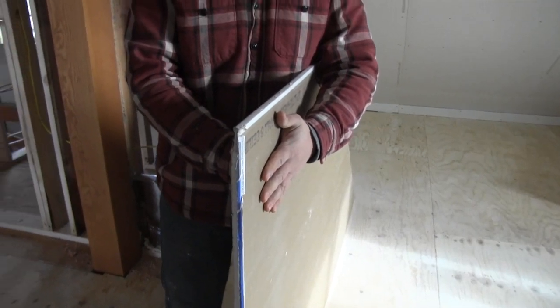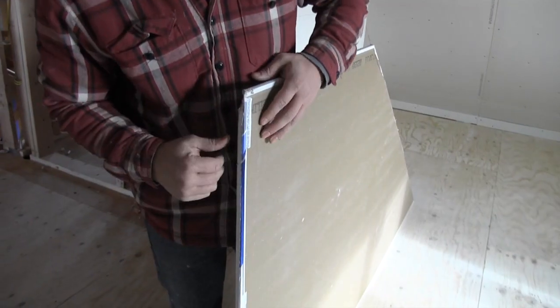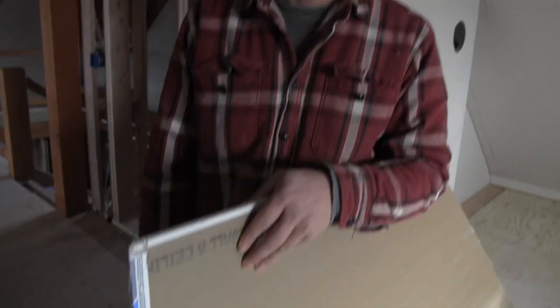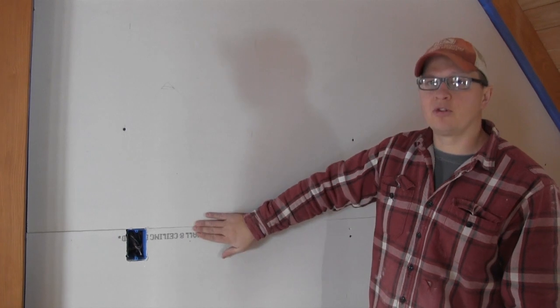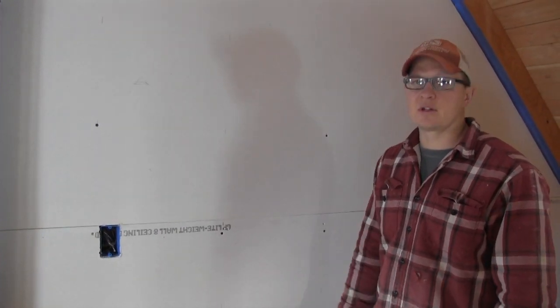You can see this piece of drywall right here — this is half-inch width and it tapers from here to the end, so it's actually less thick at the edge than in the middle. That's so when you stack the other piece, mud it, and tape it, it makes it really nice. When you're hanging drywall, always make sure you're running tapered joints together because it's a lot easier on the mudder and makes for a real nice finish at the end.